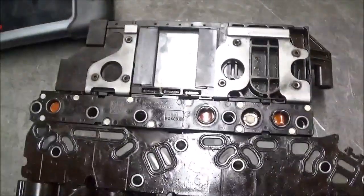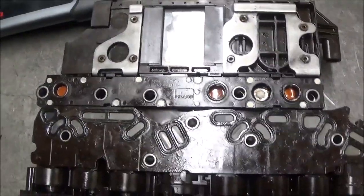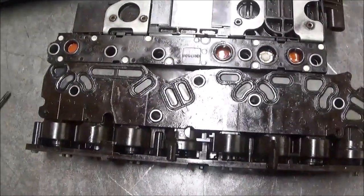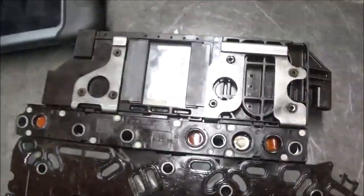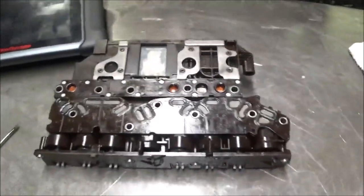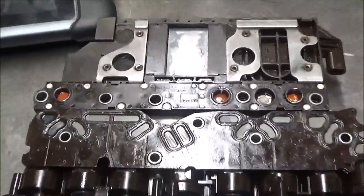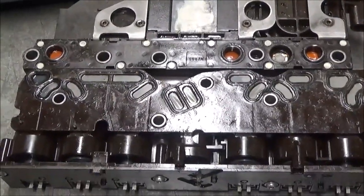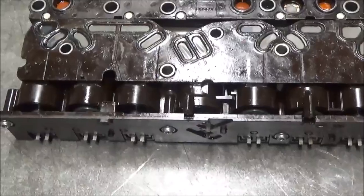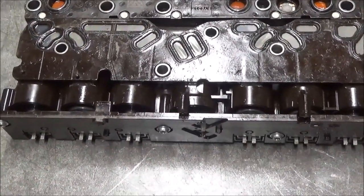There is a kit that Sonnax makes to be able to repair these, and once you repair it you can put the computer back in. You will have to do a quick learn. I had to do a quick learn on this because it still had a delay until I did the quick learn. When I did the quick learn, everything was fine and it shifted fine.